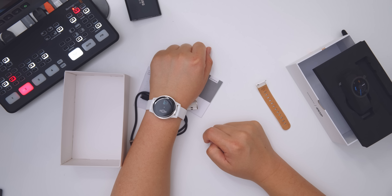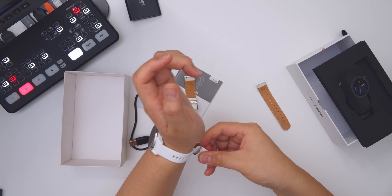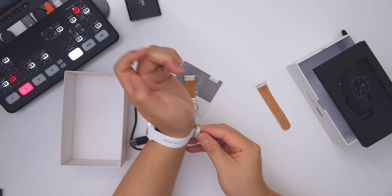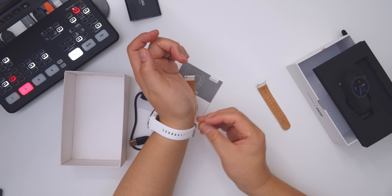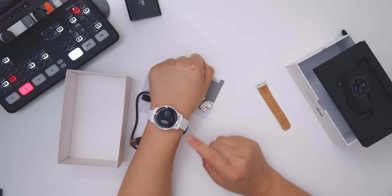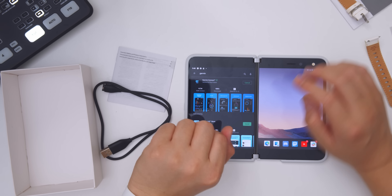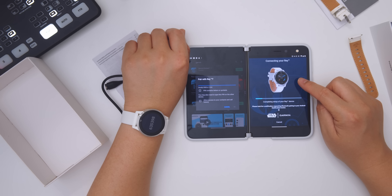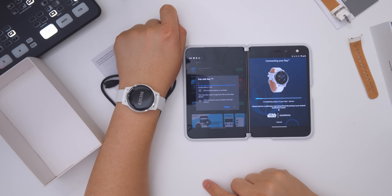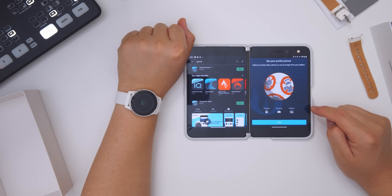I'll put it on. Silicon has a lot of power and it's really nice. The ring is really nice. Let's go to Garmin Connect. I've checked it — Bluetooth is already connected. I've checked it. Next. Next.